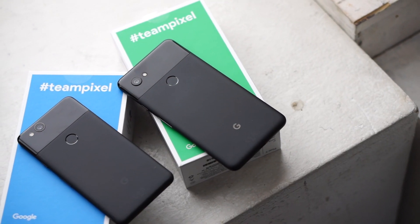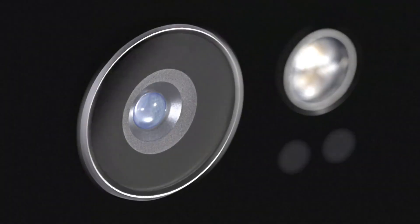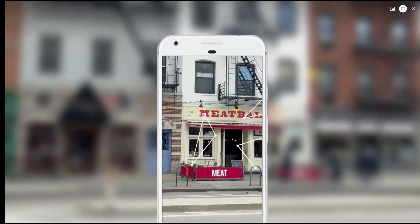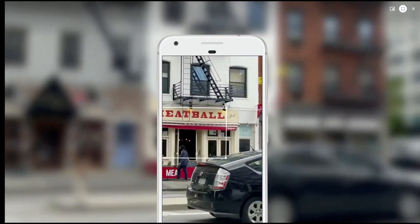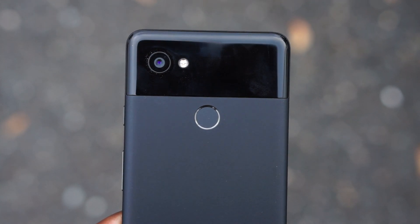One of the key selling features of the new Pixels is Google Lens — something I've been waiting for. It was announced back at Google I/O earlier this year and that was the last we heard of it. There was some rumbling that it may come on the Pixel 2, it may not. It's here, and it's currently in beta form. For beta, it's working pretty well, and we want to talk about it and give it the attention it deserves.